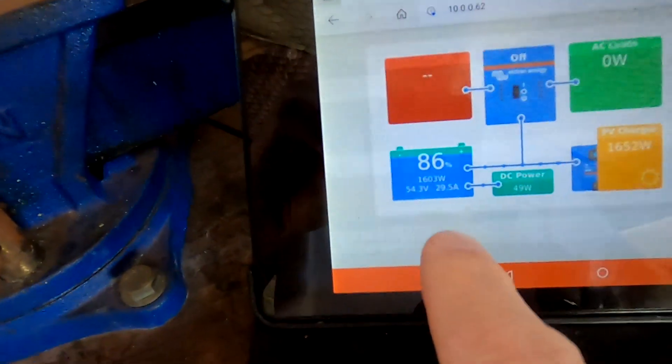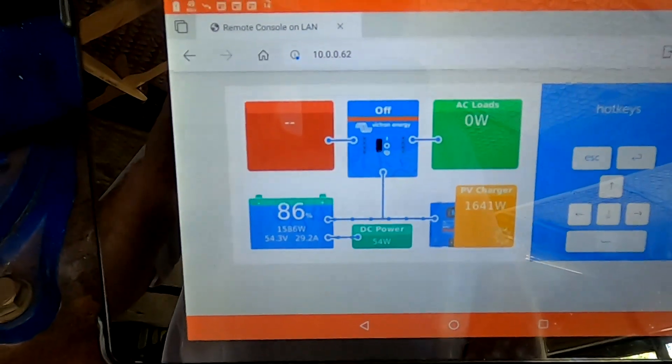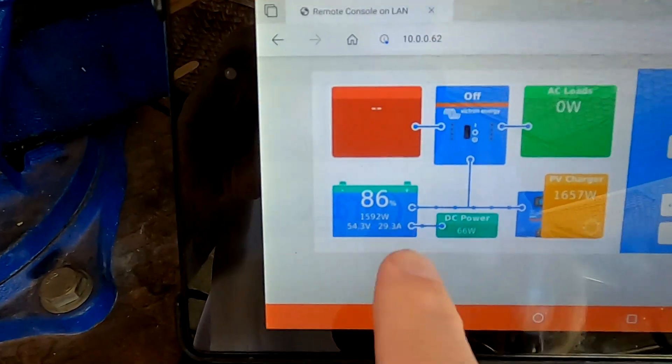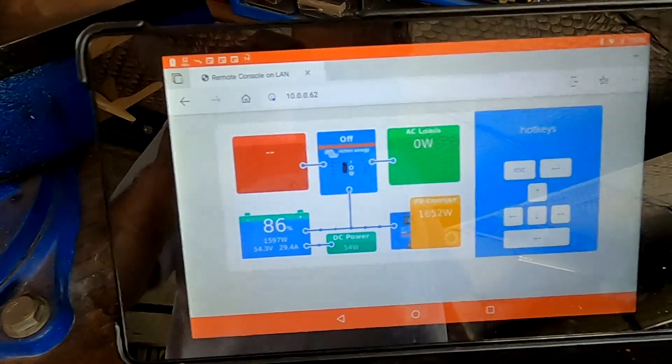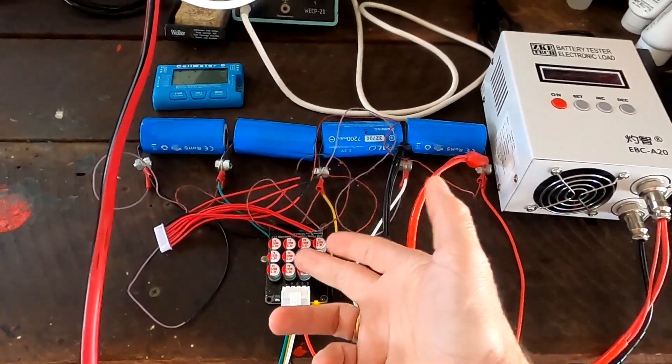It is now 12 o'clock and we have 29 amps outside — 1.6 kilowatts already. We are at 86% charge. From all the testing done before with the 4S configuration using the Palo cells and 4S balancer, everything worked fine — but those are only 5 ampere-hour batteries while these are 280 ampere-hour batteries. There's a huge difference, and the balancer sees this large capacity and knows it's not a quick job. Let's charge up the battery today and see what's going on.